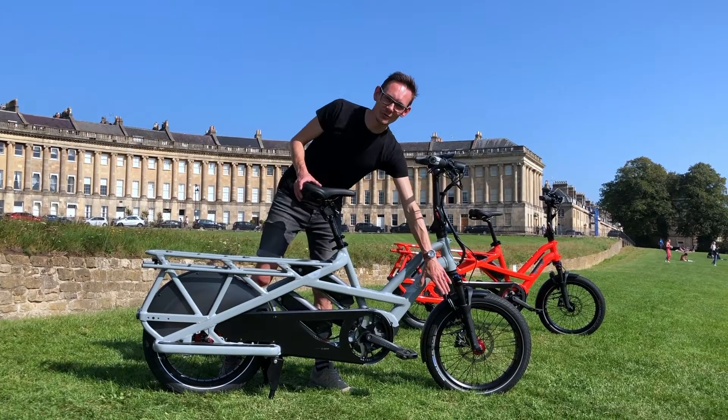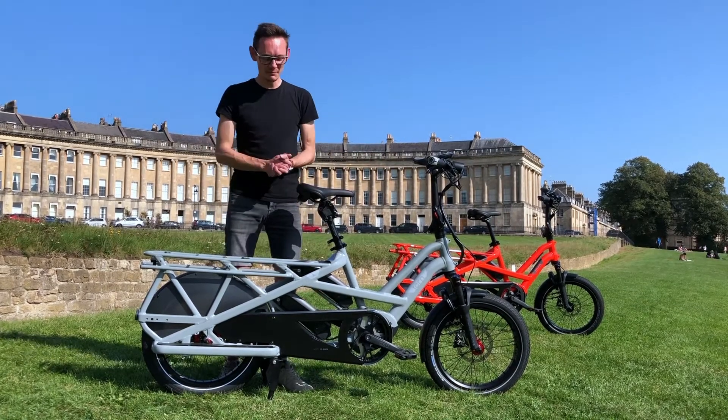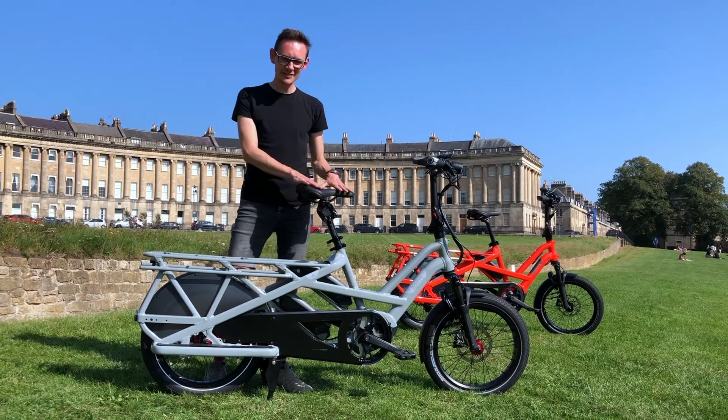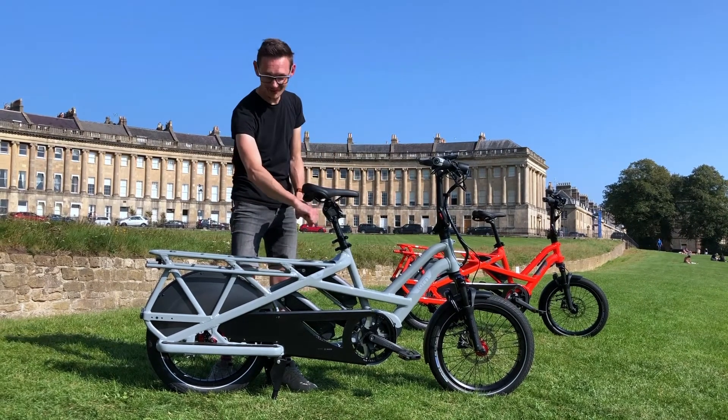We've got built-in wheel locks on all models now, and the key is keyed alike to your batteries, so you don't have to carry multiple keys. Upgraded saddles — a bit wider, a bit more comfortable — and a bigger grab handle at the back if you're not running a handlebar-style setup.